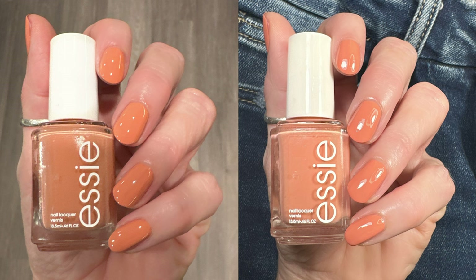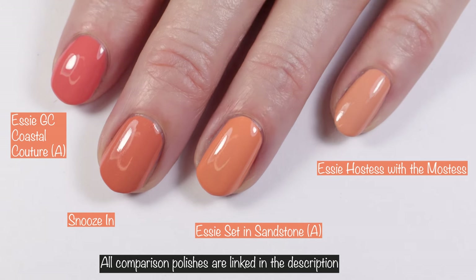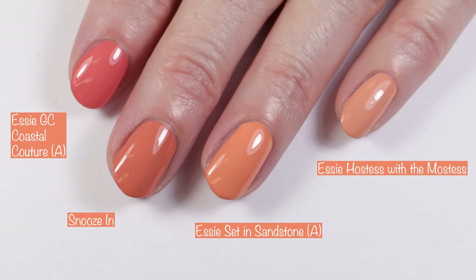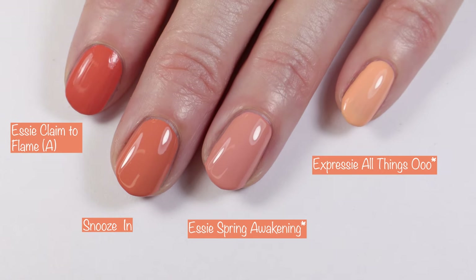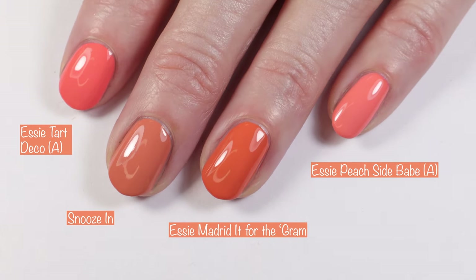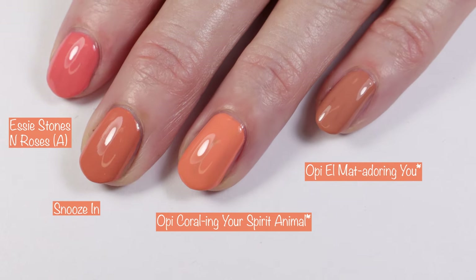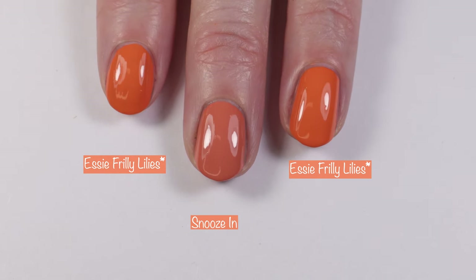Getting into comparisons — any comparison polishes currently available at Amazon I put an 'A' next to, and any available at Beyond Polish I put an asterisk next to. Here we have Essie Gel Couture Coastal Couture, Essie Set in Sandstone, and Essie Hostess with the Mostest. Then Essie Claim to Flame, Essie Spring Awakening, and Essie Expressi All Things Oh Oh Oh. Next: Essie Tart Deco, Essie Mad Date for the Gram, and Essie Peach Side Babe. Then Essie Stones and Roses, OPI Corralling Your Spirit Animal, and OPI L'Matadoring You. Last but not least, Essie Frilly Lilies compared to Snooze In.